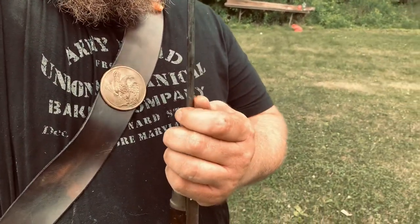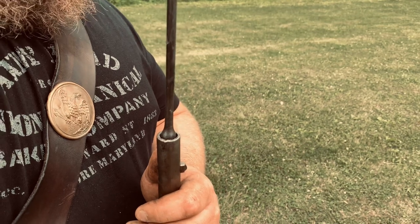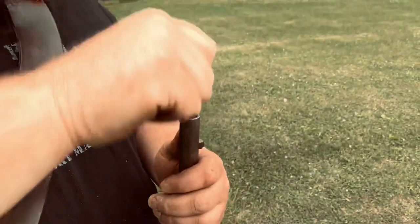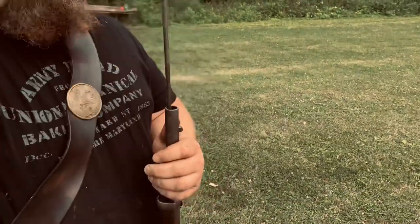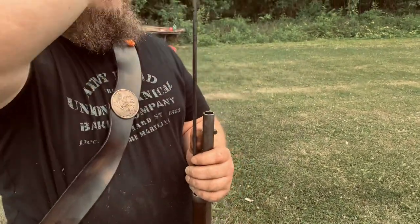Alright, so now he's going to ram it and we're going to see just how difficult it is. Ready? With all your might, Eric, go! There it goes — easy as pie. There it is. Now we might as well let you shoot it.